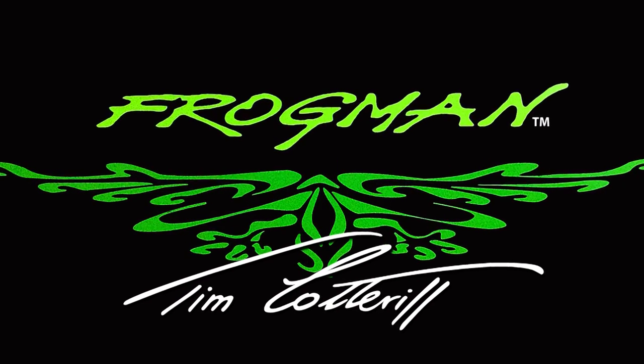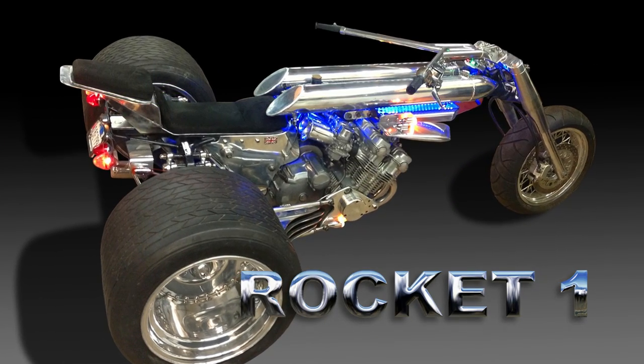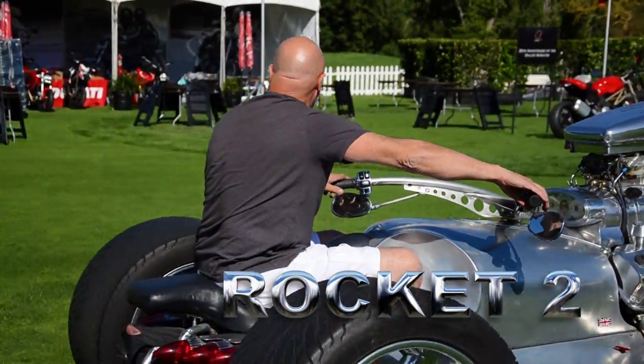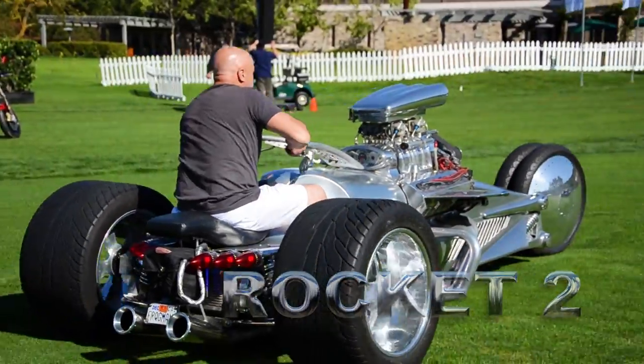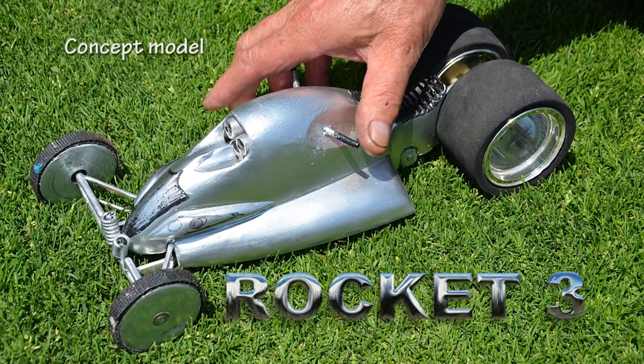Sculptor Tim Cotterill from Venice, California is known as the Frog Man. First, he built the Rocket 1, a trike he made famous in England. Next came the 1,000 horsepower blown-hemi Rocket 2, as seen on Jay Leno's Garage. Now, Randy Grubb is building his Rocket 3, an outrageous quad.